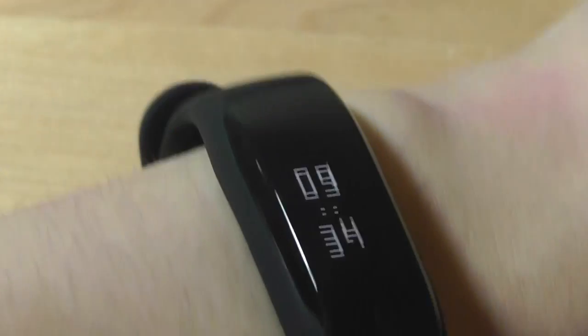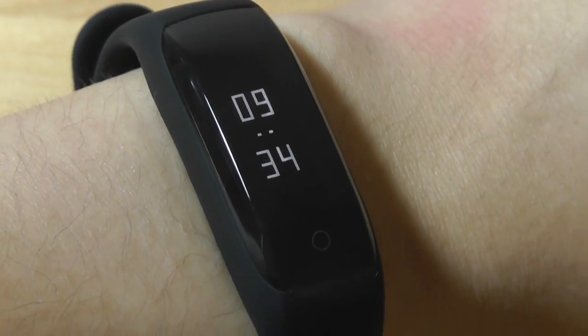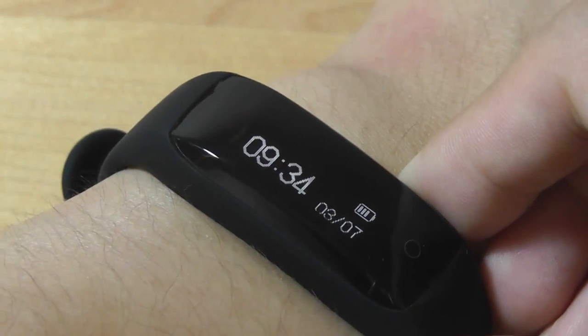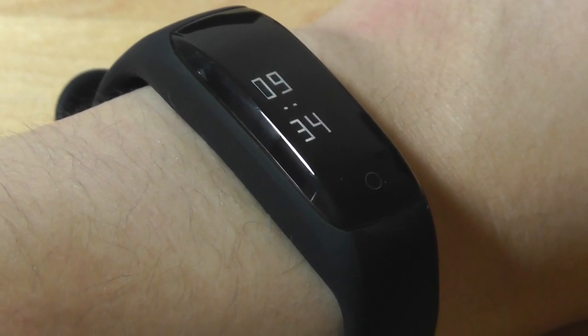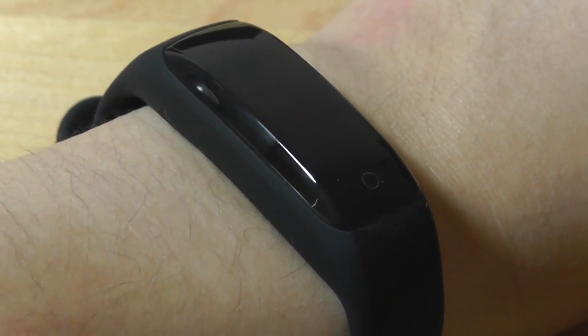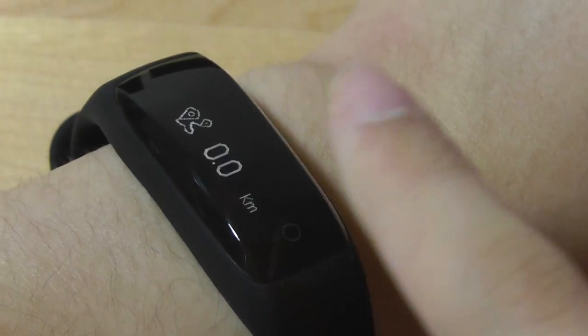Another interesting feature of the HW01 is a gesture where you flick your wrist to briefly display the time in a vertical layout. It's slightly easier to read on your wrist compared to the traditional horizontal view, and it's a unique function. Lenovo is also working on future app features like taking selfies by tapping a button on the band, though that's purely a software implementation. Regardless, as far as fitness tracking is concerned, it works very well.